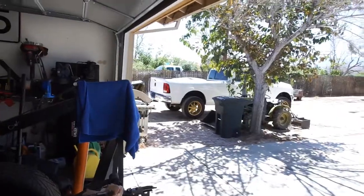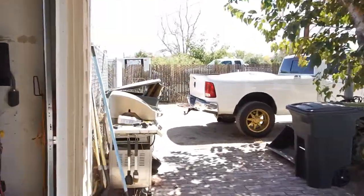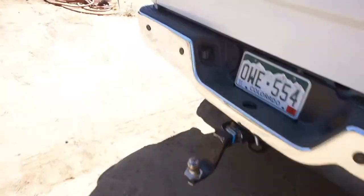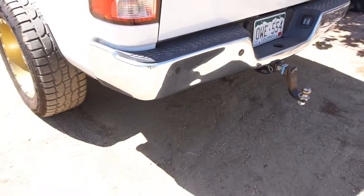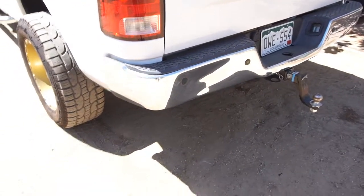I'm sure the powder coat place can color match it — they've probably got that color on file. The reason I bought new bumpers is because this bumper is dented from the previous owner, I'm assuming from a trailer.